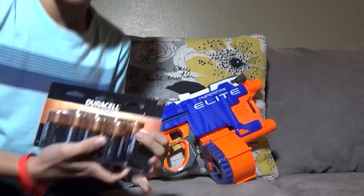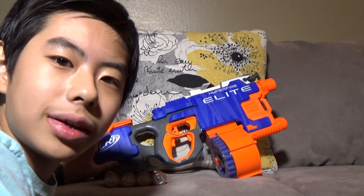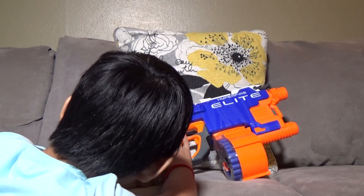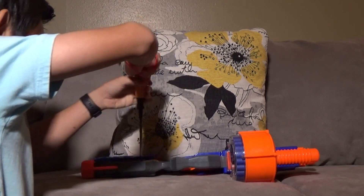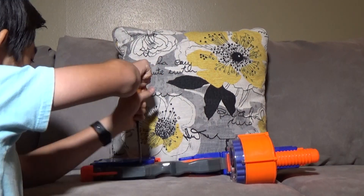Hey guys, I'm back. I just went to Walmart today and I've got some batteries. Let's open the batteries up. The battery this thing requires is 1.5V D batteries. Mine is from Duracell, because their batteries never fail me. I'm going to put the batteries in the gun now.